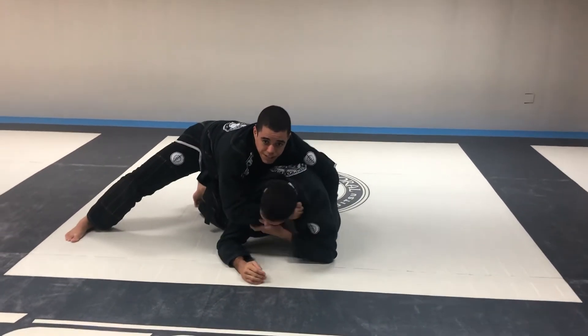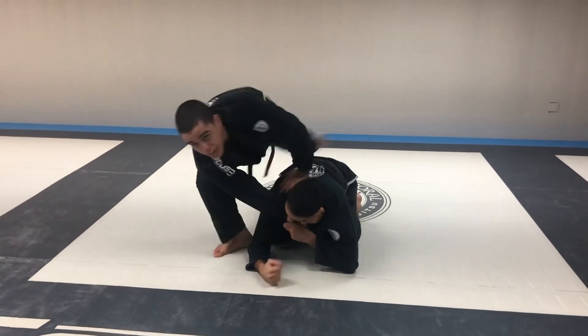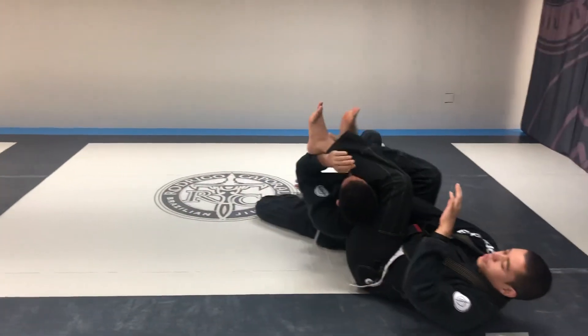Turtle, with collar cross, guys start to defend. I up, pass my leg over, sit and stretch my legs.